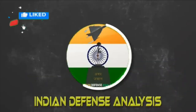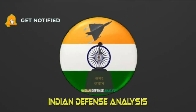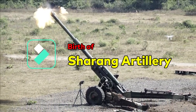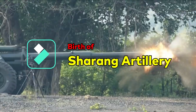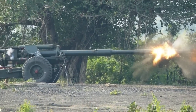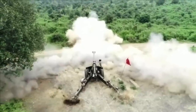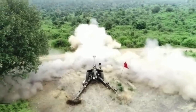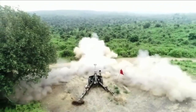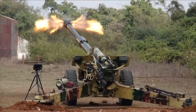Welcome back to Indian Defense Analysis, where we bring you all the latest developments happening in the defense sector. In October 2018, the Ministry of Defense placed an order worth Rs. 200 crore with the OFB for upgunning the Indian Army's vintage Soviet-era 130mm M46 artillery guns. The Indian Army wanted to upgun five regiments consisting of 300 artillery guns out of around 1,000 it acquired from the Soviet Union.